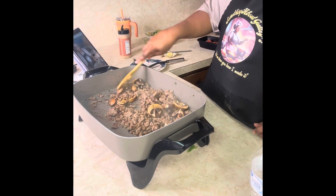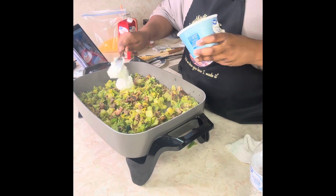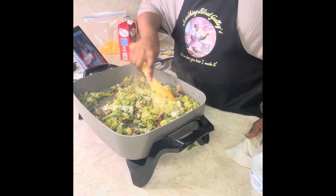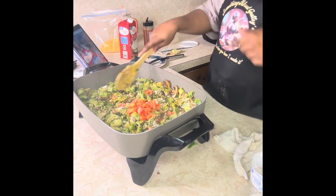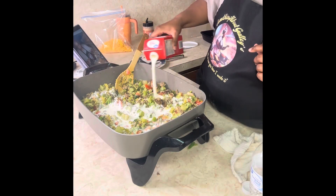Then we're going to add those veggies back to the skillet. We're going to go in with three scoops of whipped cream cheese and cook it down, then go in with some fresh tomato and build onto our sauce with some heavy whipping cream and a half a cup of chicken broth.